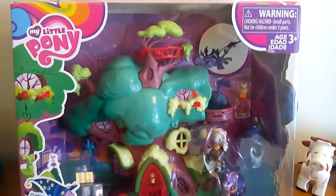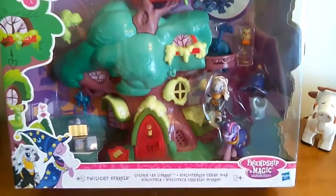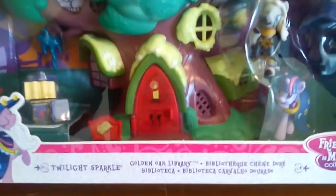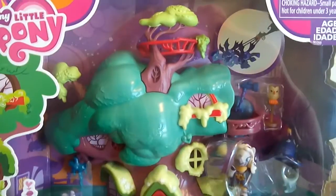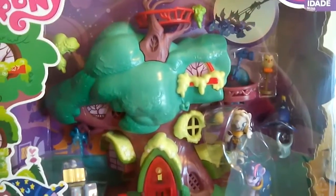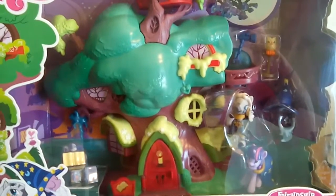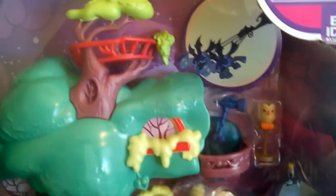Hi everybody! Today I'm going to be unboxing this My Little Pony Twilight Sparkle and the Golden Oak Library playset. I actually got a really good deal on this on eBay — it was a lot cheaper than I've seen it at Target and Toys R Us, which was like around 20 bucks. I found it cheaper on eBay with free shipping, so always check eBay to see if you can find stuff for a better deal.